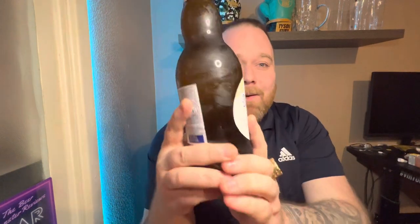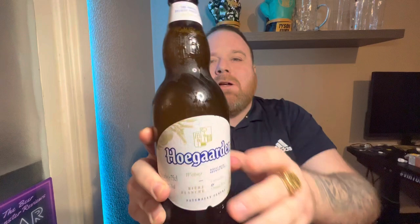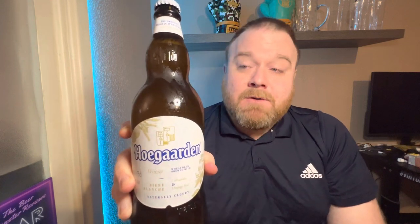Hello everybody, thank you for tuning into my channel, the Beer Monster Reviews. It's Beer Monster o'clock and for this one I've got a bottle of Hoegaarden. Believe it or not, I've actually never tried this because I only used to drink lagers until I started doing these beer reviews, and I didn't even realize this was a wheat beer.